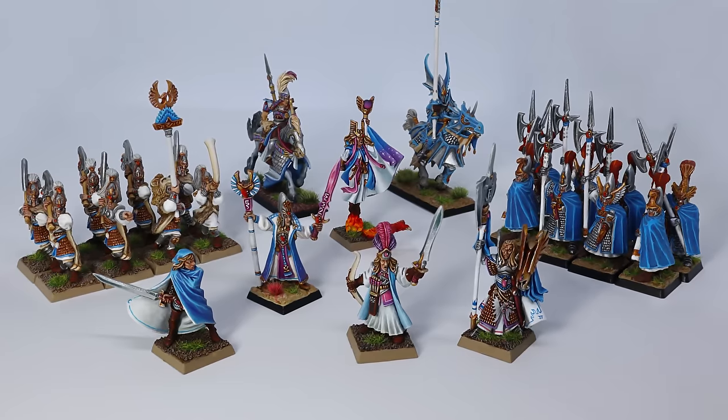Welcome back to Anvil of Doom Miniatures, my name is Dietz and my miniature backlog has been building. I started off this year with quite a large collection of High Elves and towards the end of the year I pretty much have miniatures for every single Warhammer Fantasy army. That's not a bad thing because it means I get to show them off today and give you some insight into what's coming on the channel.